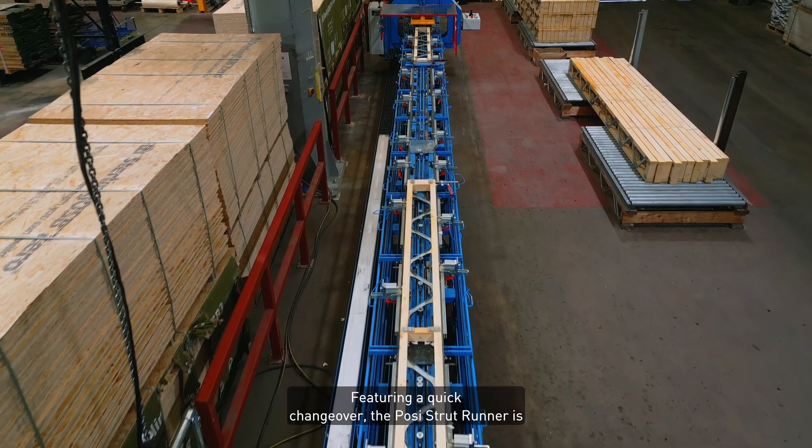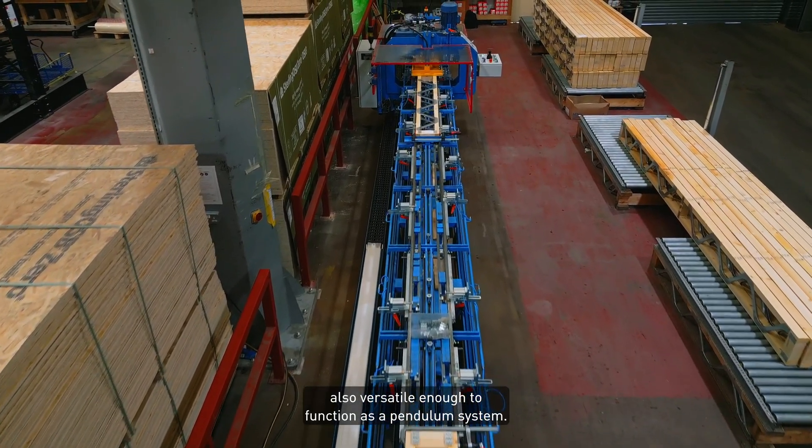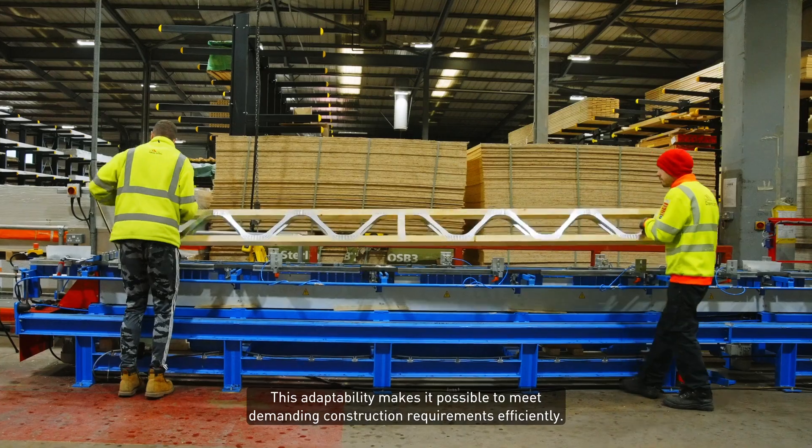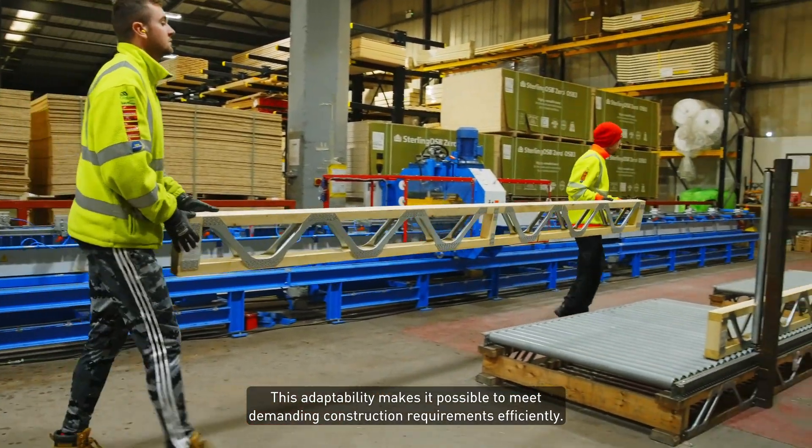Featuring a quick changeover, the Posi Strut Runner is also versatile enough to function as a pendulum system. This adaptability makes it possible to meet demanding construction requirements efficiently.